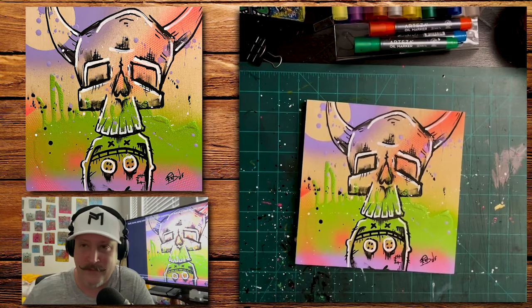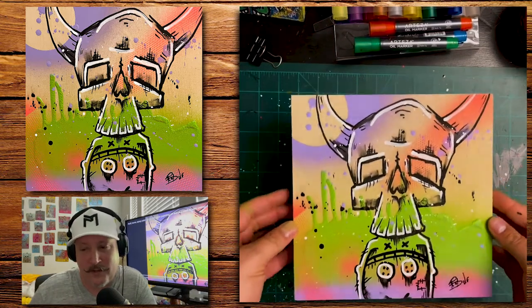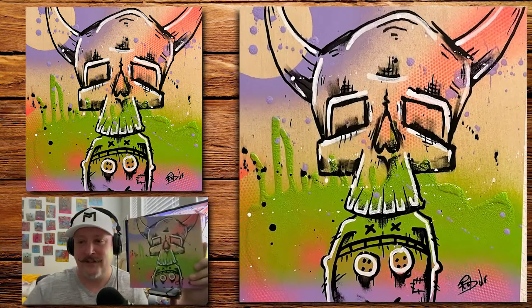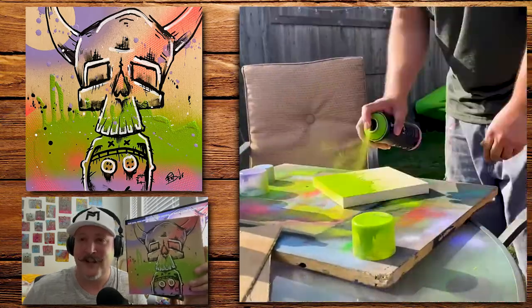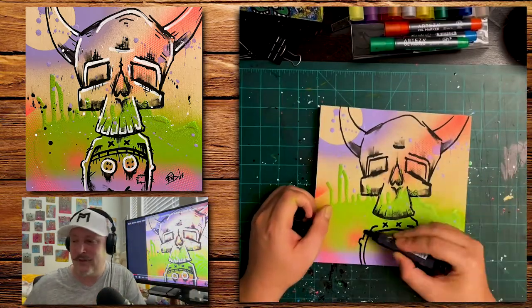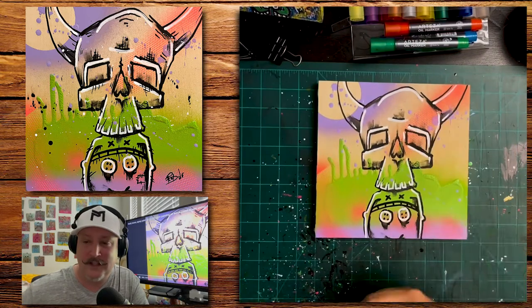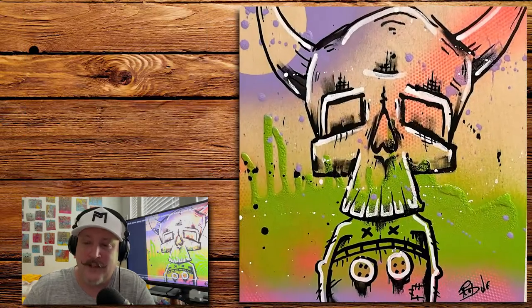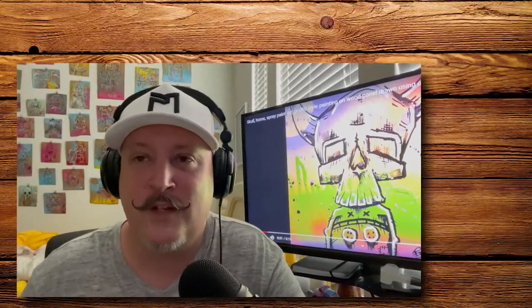I'm trying to build up the anticipation — there we go, there's the final look! And then here's a 15-second time lapse. Thank you so much guys for watching. If you haven't yet, give this video a thumbs up, subscribe, stay tuned, stay in touch, and have a wonderful week. Thank you!